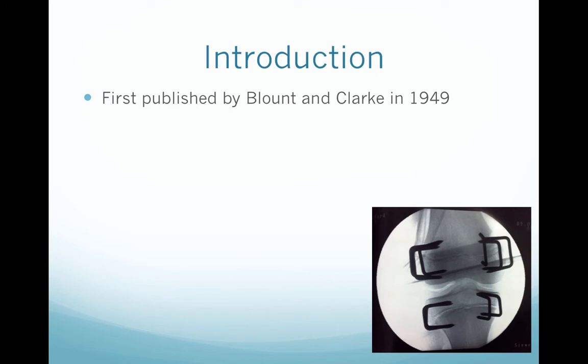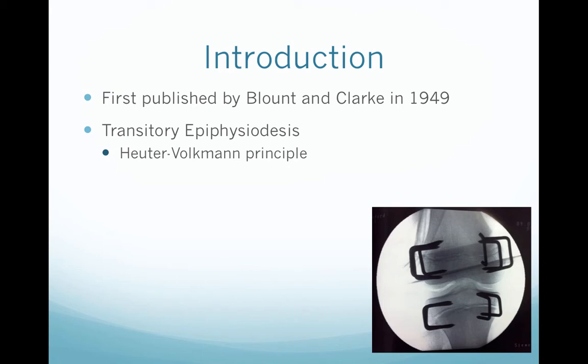Staples were first published by Blount and Clark in 1949 for use in humans. It is a transitory epiphysiodesis based on the Hueter-Volkmann principle that when you compress a physis, it stops its growth.